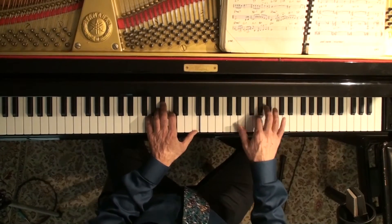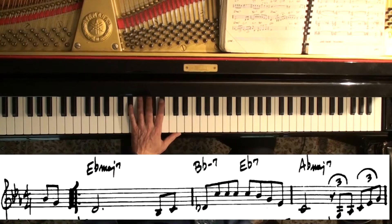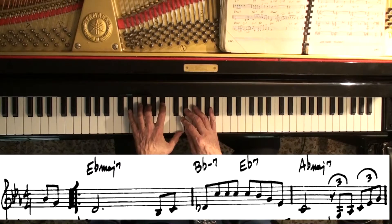So in this video, I'm going to dig a little bit deeper into the modes. We're going to use the song Misty. We're going to talk a little bit about the Ionian mode. This is just the E-flat major scale.